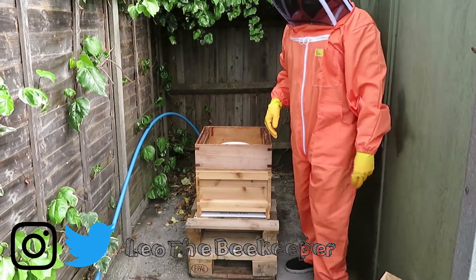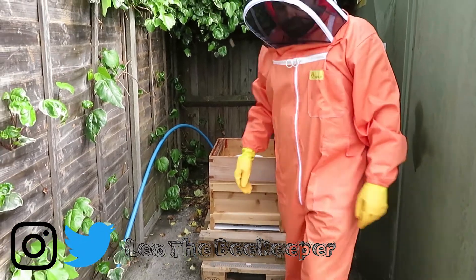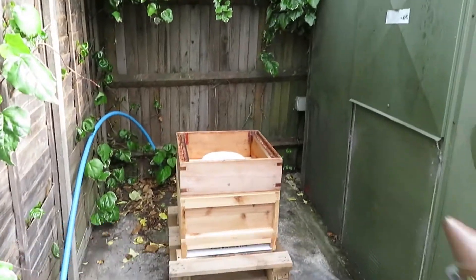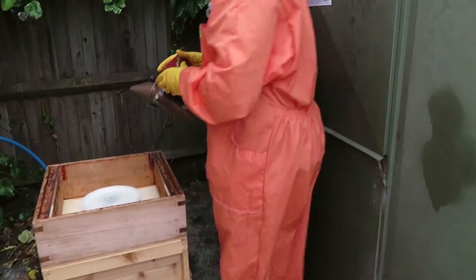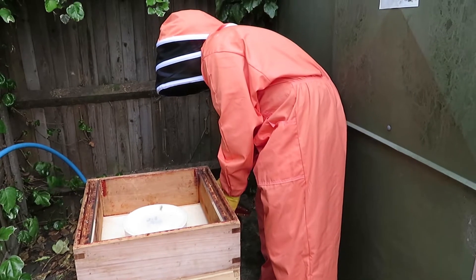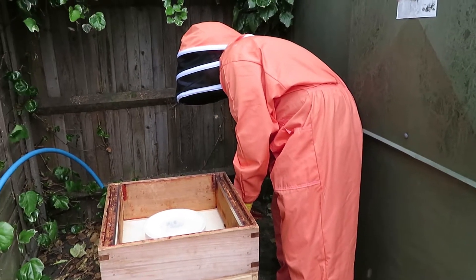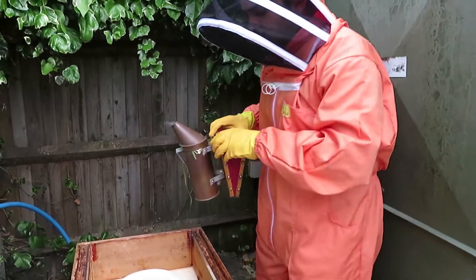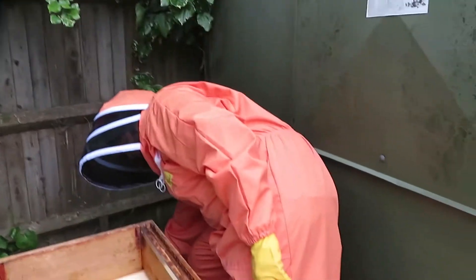Do you want to give them a puff of smoke into the front? That calms the ladies down. Just in the front here — that should be alright. Leave it standing at the front and they can have a bit of smoke going in.